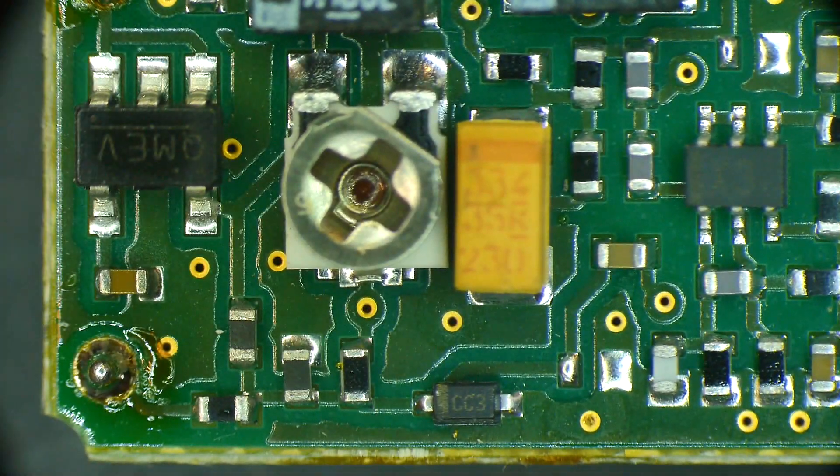I doubt it's direct digital synthesis — it looks to me more like some type of PLL structure. Anyway, there are some part numbers on these little five-pin and six-pin parts. Let me see if I can read those off to you. The little five-pin part is Q-M-E-V.